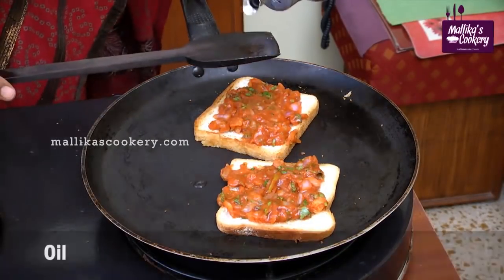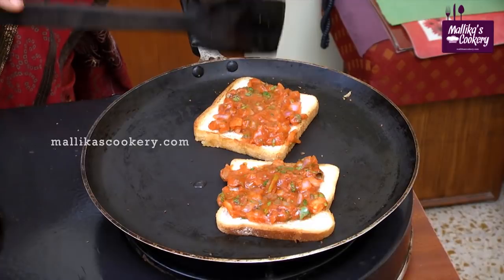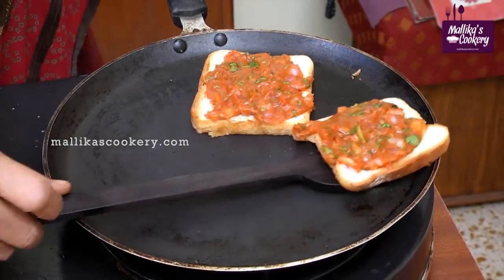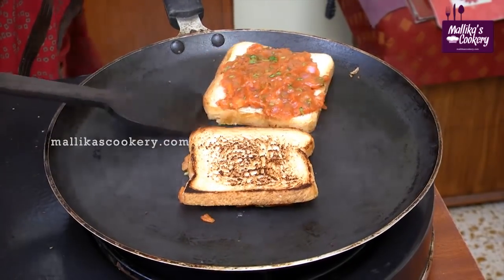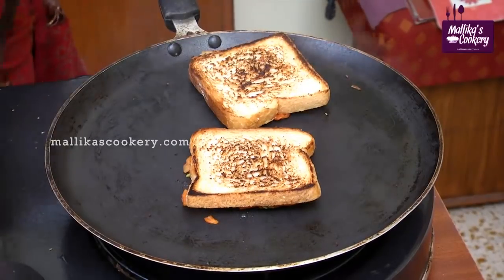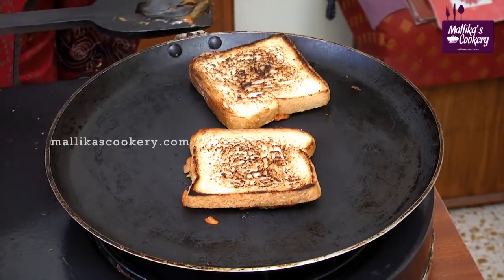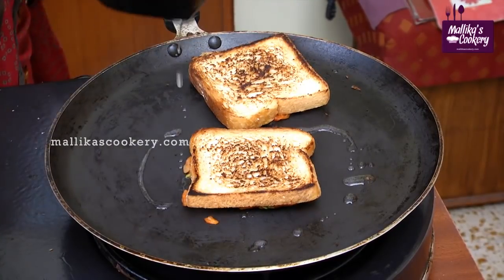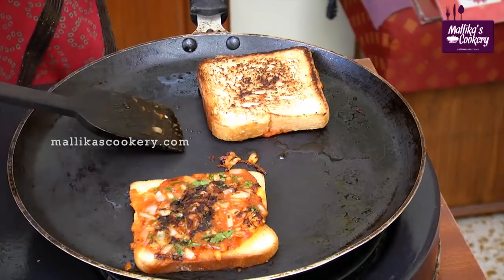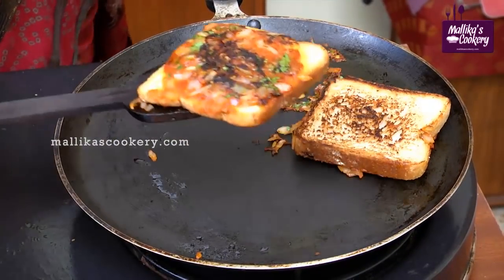Add very little oil on top so that the onion doesn't stick to the pan. Turn it over and put it on medium flame. Cook the other side until the bottom gets toasted to a dark brown. This is ready to serve.